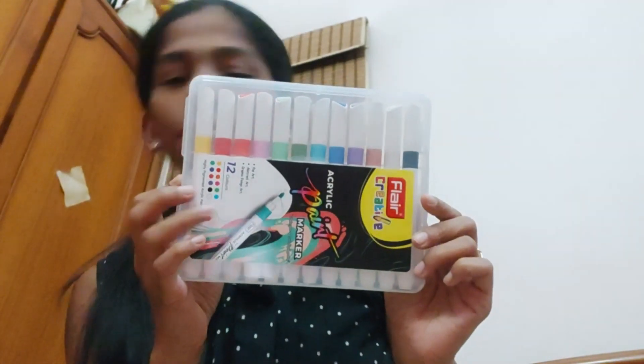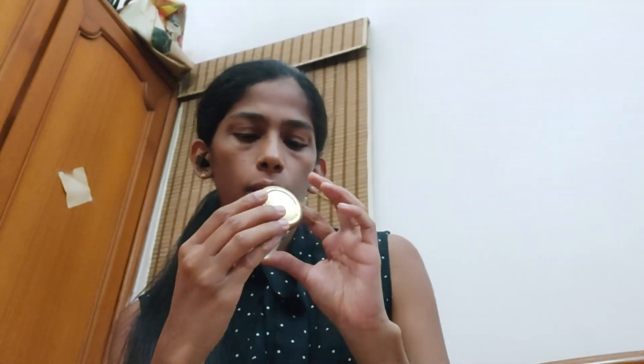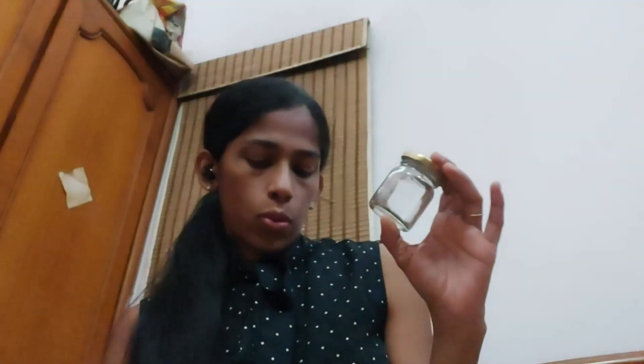First I'm going to use these acrylic colors. I haven't decided anything as such, but let's try and do something nice. First I'm going to make a star on this. Okay, so I made a star here.